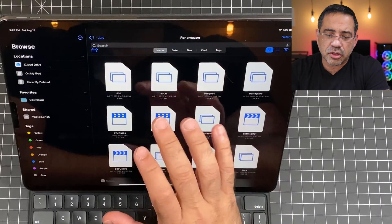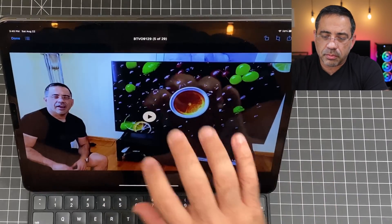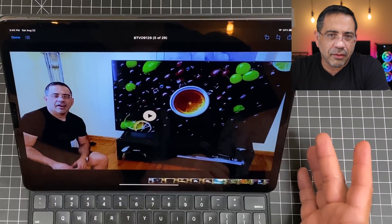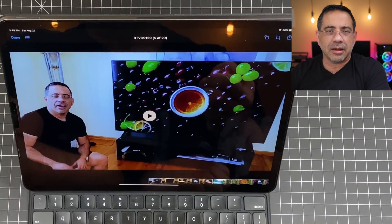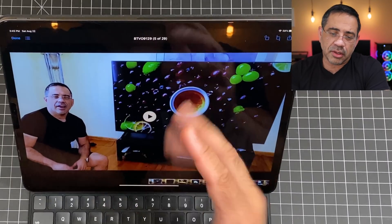Performance is going to vary based on file type and size, and network speed matters too — wireless versus wired. Even though the NAS is connected to a gigabit network, I'm still going through Wi-Fi on my iPad. I'll tap on this video — it's around a 2GB file — and you can see it loading at the bottom. I don't expect it to stream smoothly at that size, but it gives me access, lets me download, and allows me to offload a lot of storage weight off this iPad Pro.